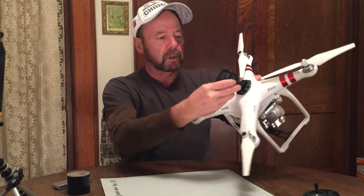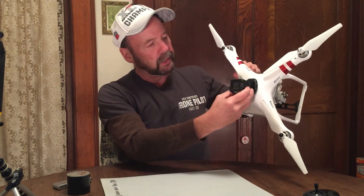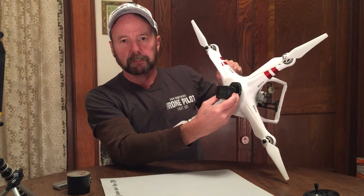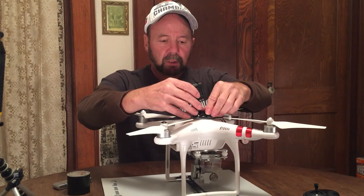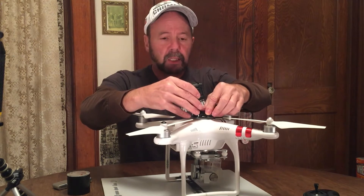One of the key things you want to do when you mount a GoPro onto your Phantom is make sure that it's in the center, and bring your props right up to it to make sure there's no interference there.